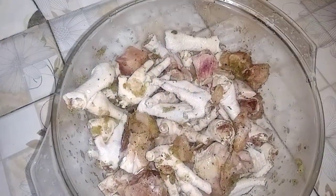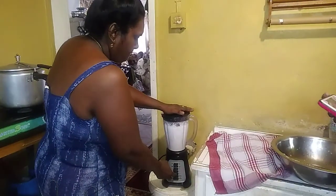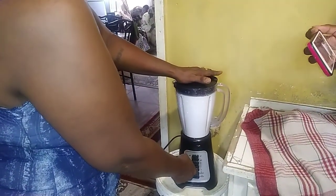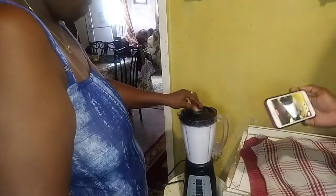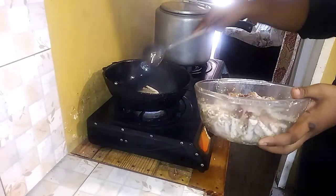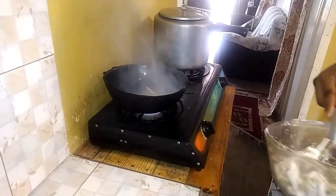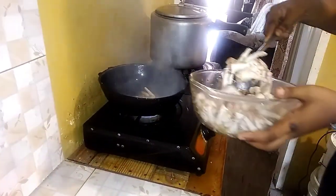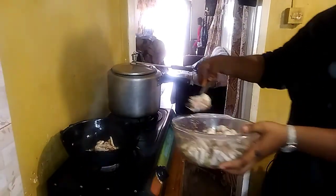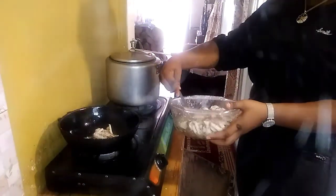So here I have chicken foot and one pound of chicken. Now we are adding the chicken foot with the chicken into the oil and allowing this to fry, and then we will serve you guys in the kitchen.